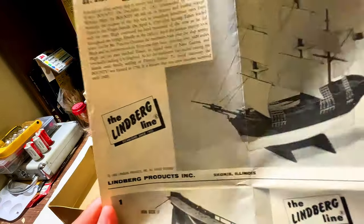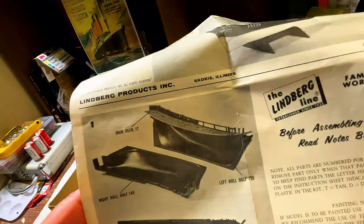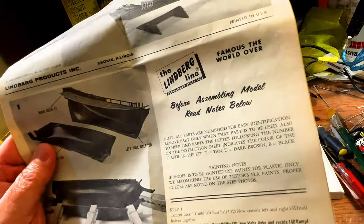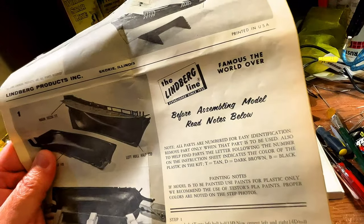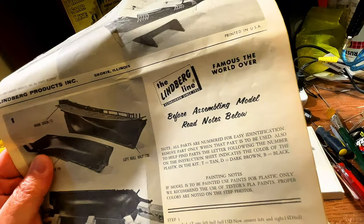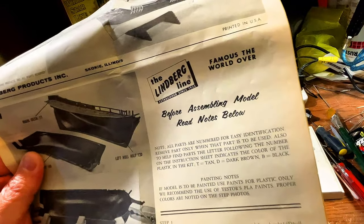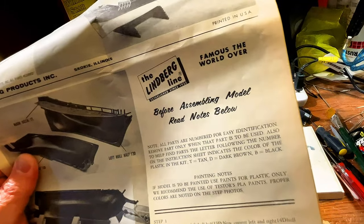This kit is from 1966 — it says 1966 Lindbergh Products. Step one shows putting the main deck into the hull halves, with clothespins to hold it together. All parts are numbered for easy identification — remove a part only when it's to be used. The letter following the number indicates the plastic color: T is tan, D is dark brown, and B is black. If painting, use paints for plastic only — Testors paints are recommended.